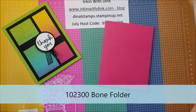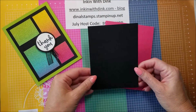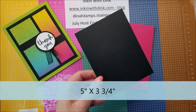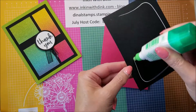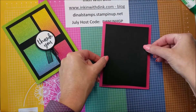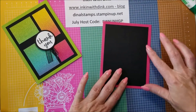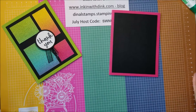My next layer down is a piece of basic black cardstock, and this one measures five inches by three and three-fourths. It is a little smaller than what we normally do as our second layer, but that is just because I wanted more of the color of the card base to show. So you will see when I do this it just leaves you more of a border around the edge.